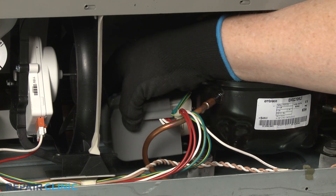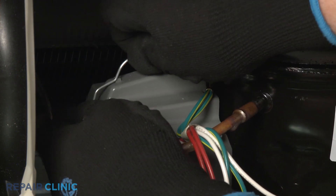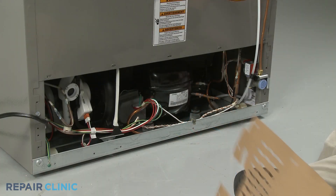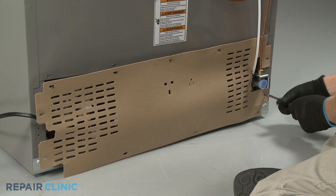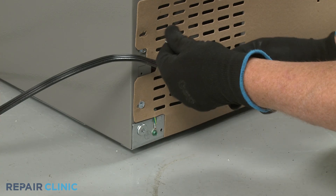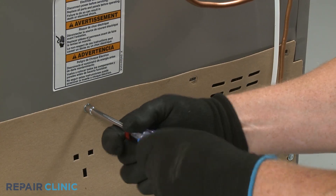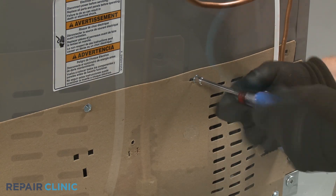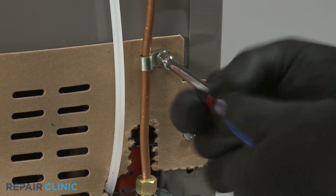Replace the cover and secure it with the retainer. Reposition the access panel and rethread the screws. If applicable, make sure to secure the strain relief clamp for the water supply tubing with the appropriate rear panel screw.